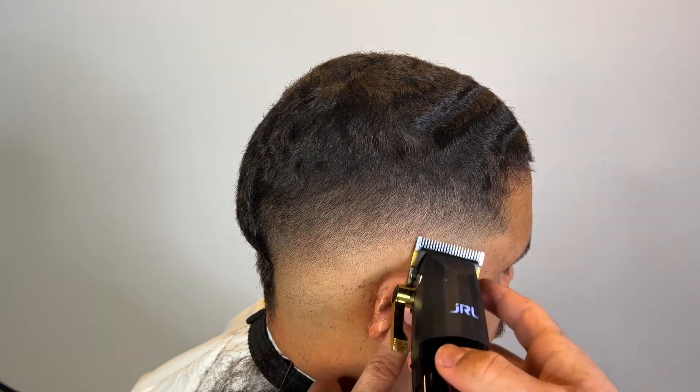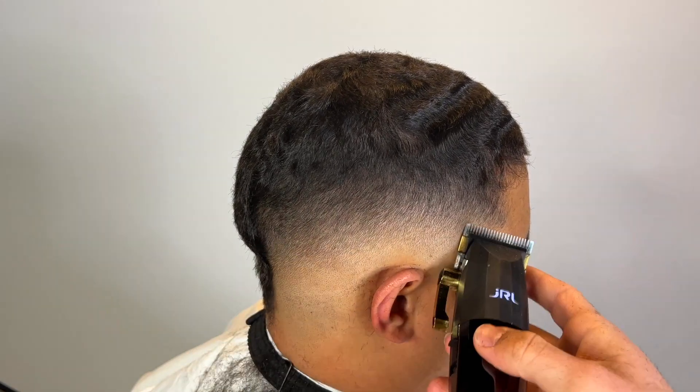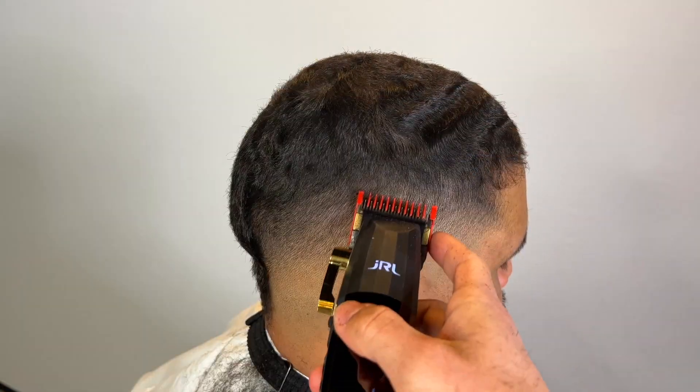Now we're just going to detail with our corners. I grab some guards to do detail work on the corners near the hairline.